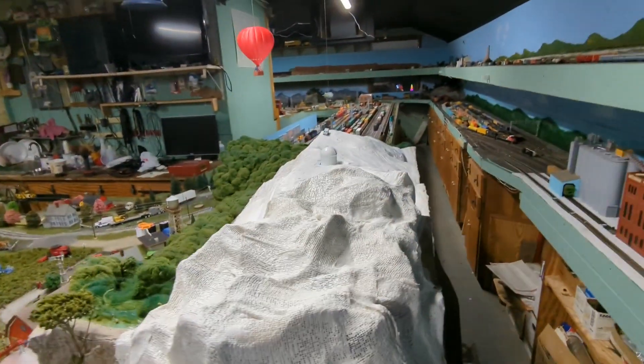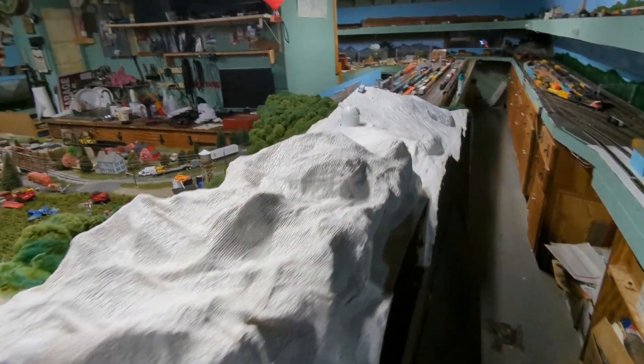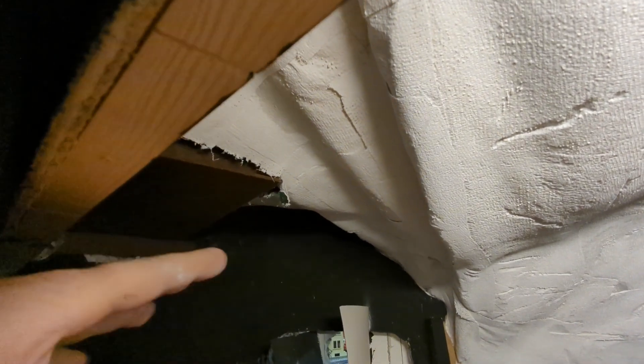All I have to do is let this dry overnight, then maybe Saturday come back out and put plaster on it. When you look inside the mountain there are no supports — I had a window screen that was holding the mountain up, and I ripped all that out. Most of it came down anyway, so now it's all done with plaster cloth, with just a little bit of screen left up in there.